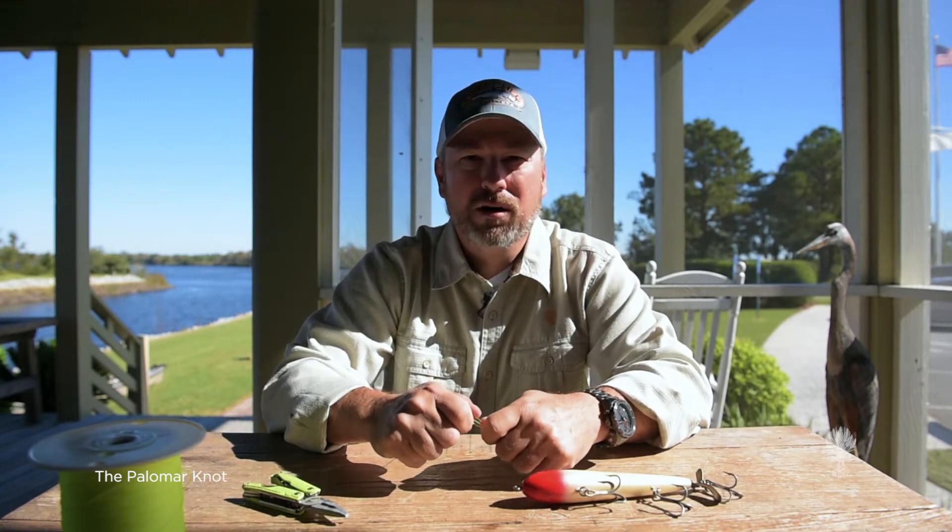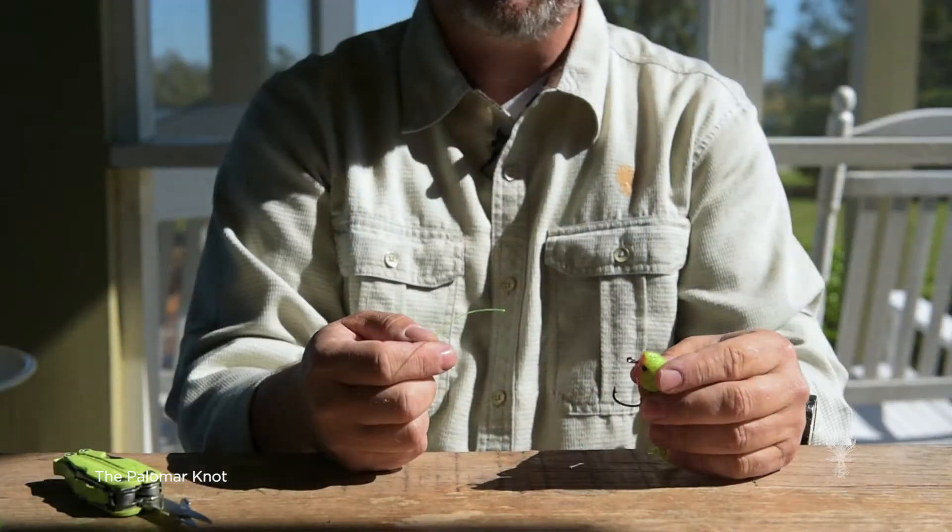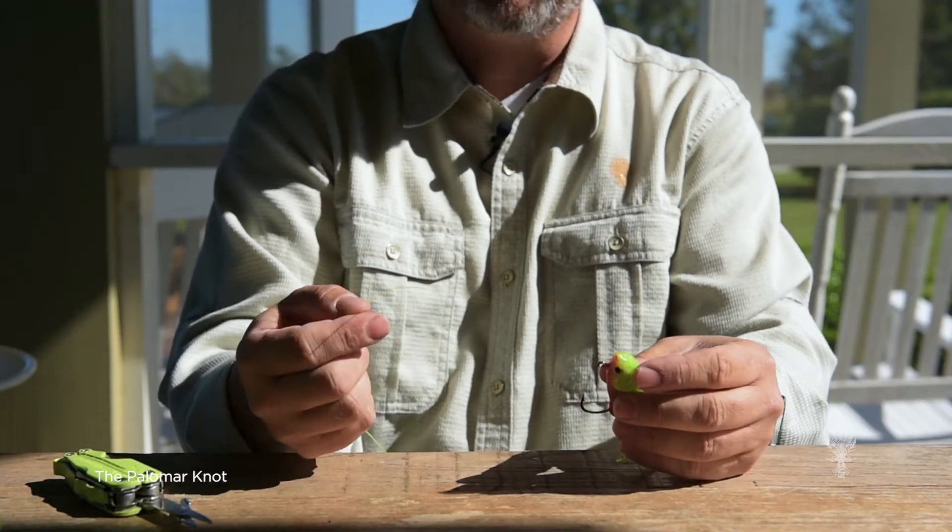The second knot I want to show you how to tie is called the Palomar Knot. This is one of the best knots for bass fishing, and it's the one we use for our freshwater fishing.